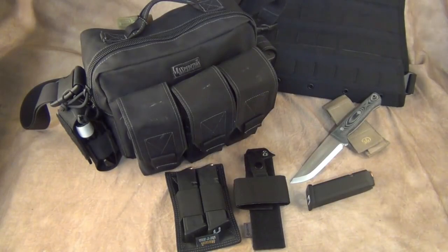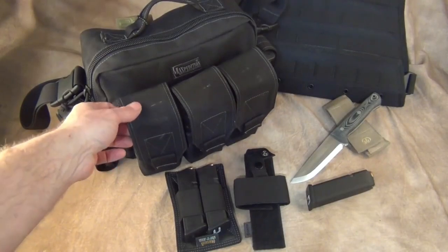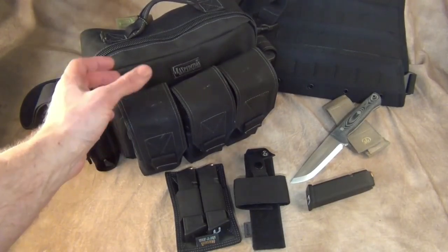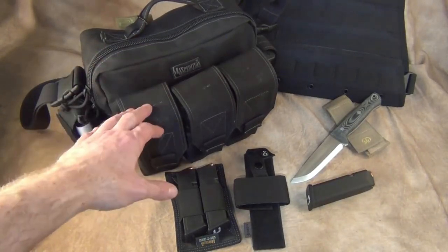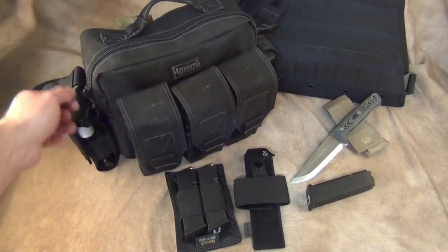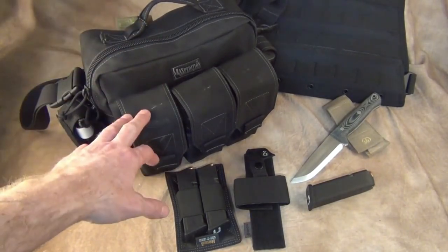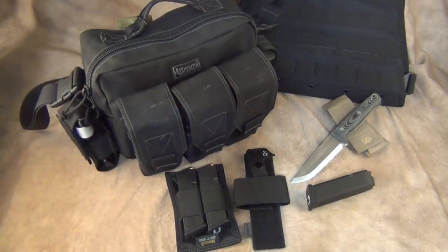What I like about Maxpedition is that most of their stuff is made like a tank. I think it's 1000 denier Cordura so it's a little bit heavier, but it's made to mil-spec and will take a beating. It's also semi-waterproof and the zippers are all excellent. I've had packs made by Maxpedition for years and they have not broken — really good stuff. It's not indestructible, but you get what you pay for.